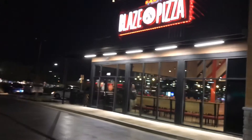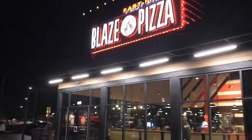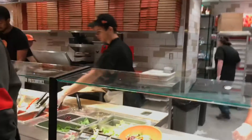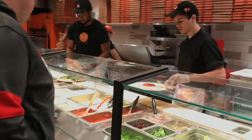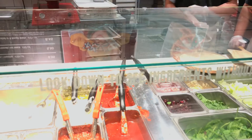We're about to go to Blaze Pizza and eat at Blaze Pizza. I want to build my own. I would like to have the garlic pesto and the white cream sauce, please.